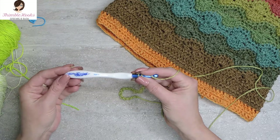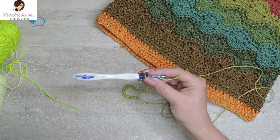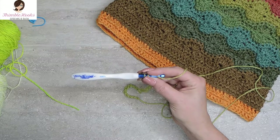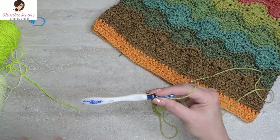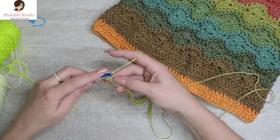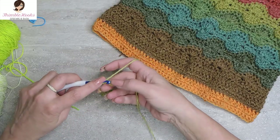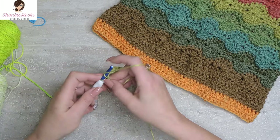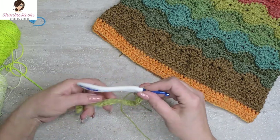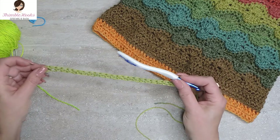Oh, I forgot to tell you — this is a six millimeter hook. Cupcake suggests a 5, but I'm using a 6 so that it's a little bit more stretchy and a little bit more flowy. Back bumps — single crochets all the way back down to the beginning. 27 chains equals 26 single crochets in the back bumps. Remember for this pattern you'd start with a chain of 107, so you'd end up with 106 of these — it will be much longer.